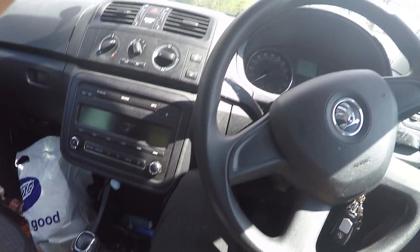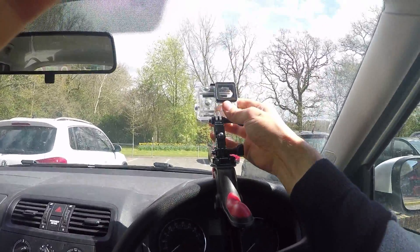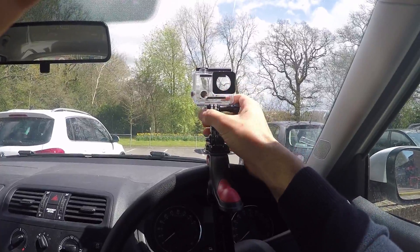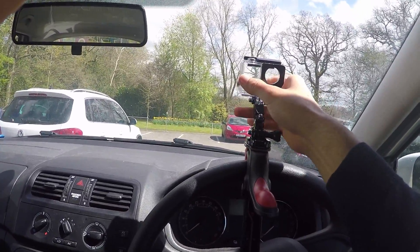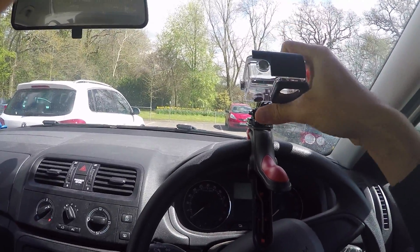It's pretty cool — you can just stick it anywhere. So I'm going to try and stick it there, and then you can manoeuvre your GoPro however you want. This little doobie has a side swingy thingy, and it's pretty cool — bring it forward if you want.